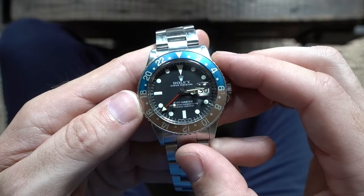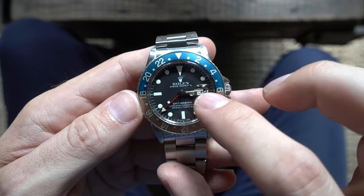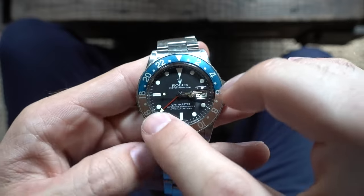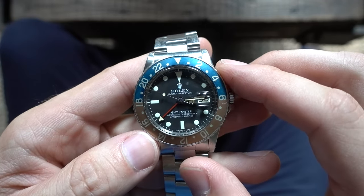Hi guys, today I'm going to explain how to tell time in two different time zones on a GMT watch by using the bezel. Right here I have my Rolex GMT Master reference 1675. You can see the dial has the minute hand, the hour hand, and this red hand called the GMT hand. The GMT hand in conjunction with the bezel is how you're able to tell time in two different time zones.